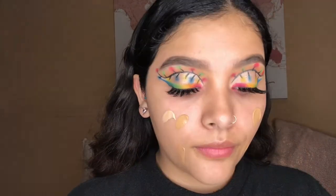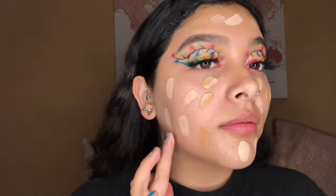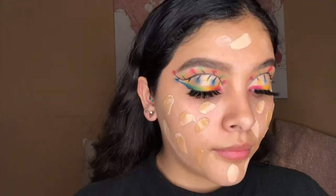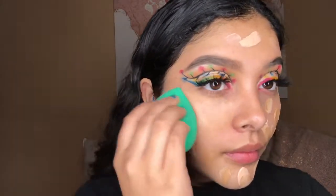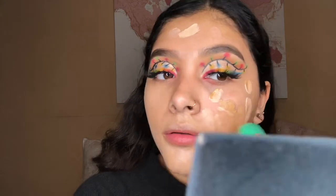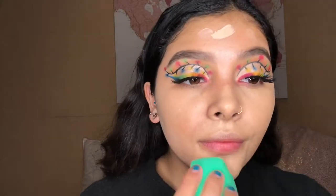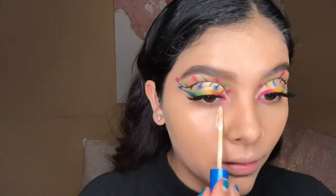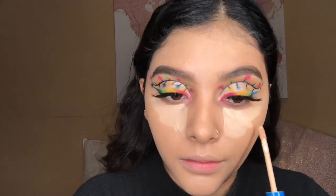For foundation today I'm going in with the CoverGirl TruBlend foundation. I'm using the shade T30 mixed in with the shade L40, because T30 was a little too dark for me. I used like two pumps of T30 and one pump of L40 since L40 is a bit too light — I wanted to even out the foundation color. It still wasn't the perfect shade but it looked better than T30 by itself. For concealer I'm going in with the Maybelline Better Skin concealer in the shade Light, number 20.